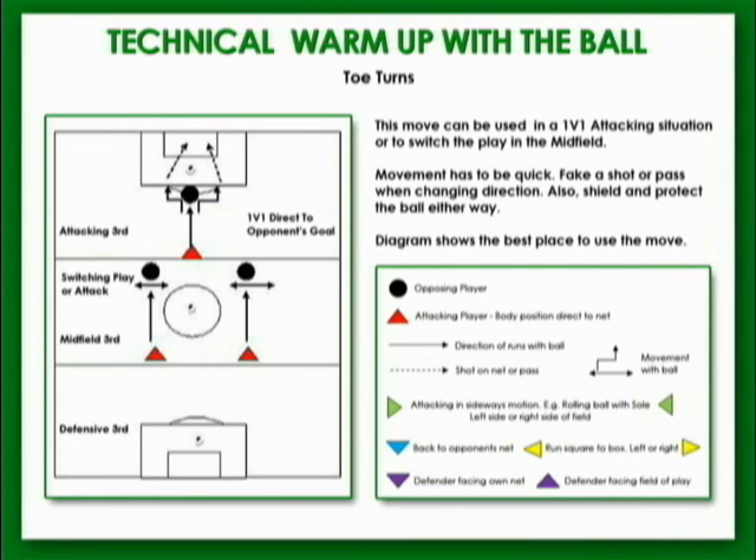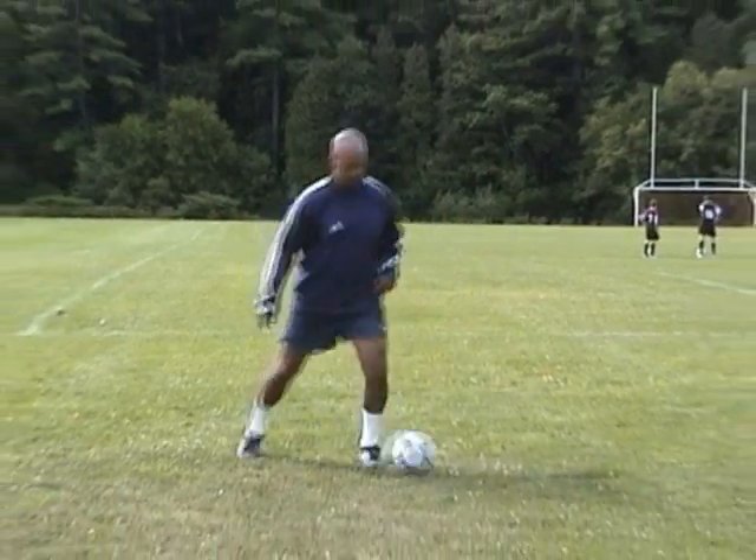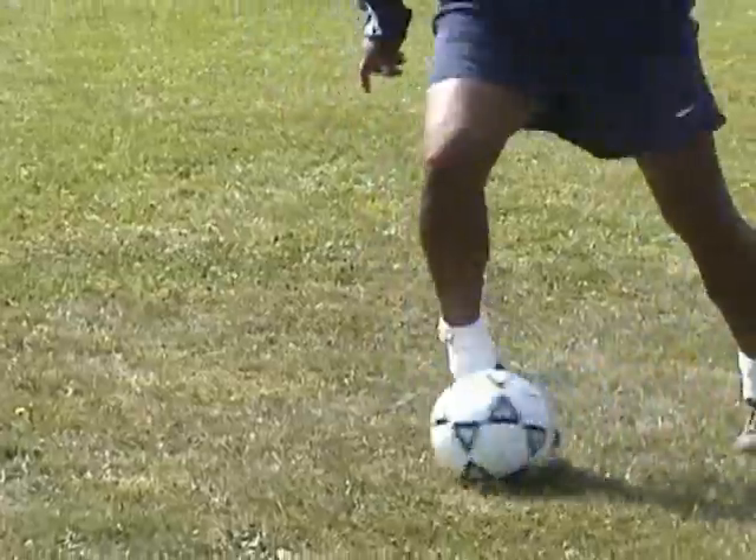This movement will be used in the midfield for switching the play and changing direction. Pull the ball with the sole of your right toe towards the left foot and take the ball away with the outside of the left foot. Repeat this with the opposite foot.